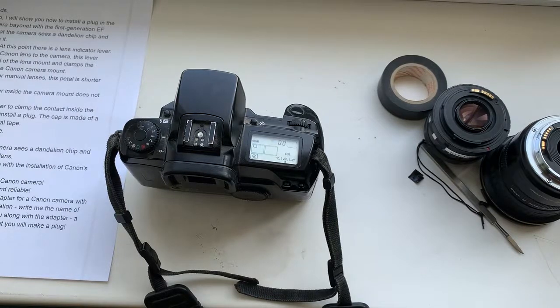Hello, my friends. In this video I will show you how to install a plug in the Canon camera with the first generation EF mount, so that the camera sees a dandelion chip and can work with it.